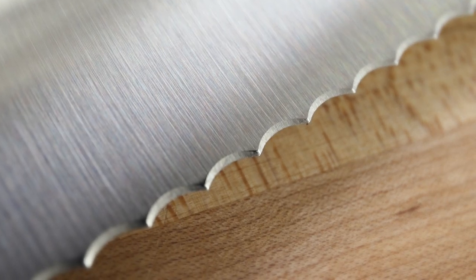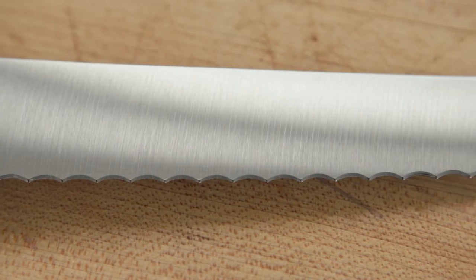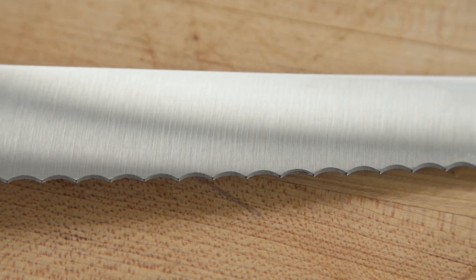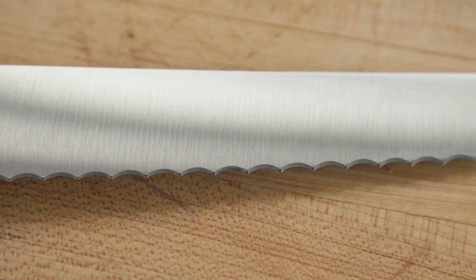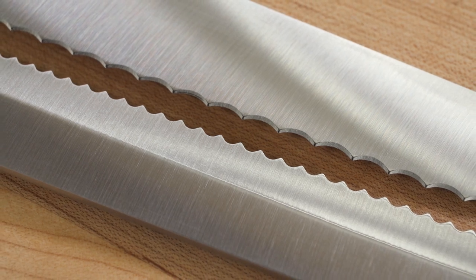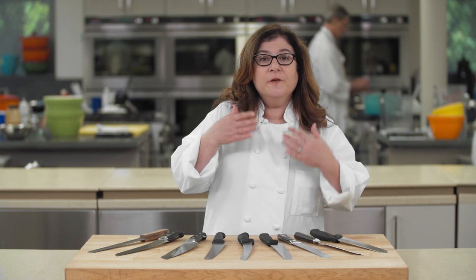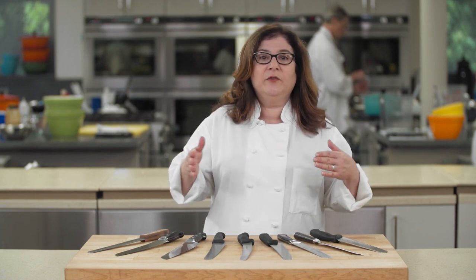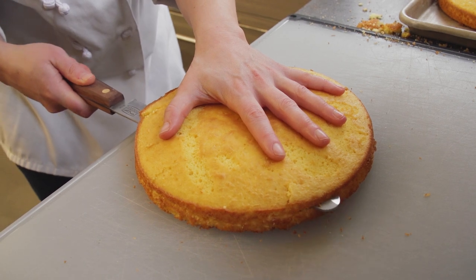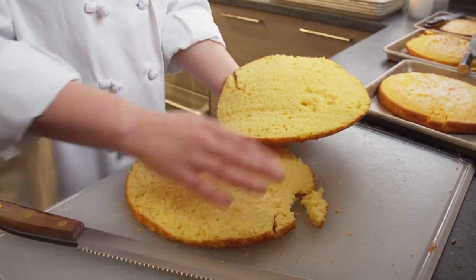The other style is the classic pointed serration, and these knives were much more successful. As it turns out, the best knives had the fewest serrations — our favorite had just 30 serrations and the worst had 54. When you push down on a serrated knife, the force you exert is divided among the serrations. So the more serrations there are, the less power each one gets, and conversely, the fewer the serrations, the more power each one gets.